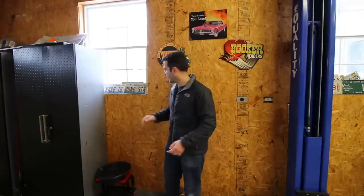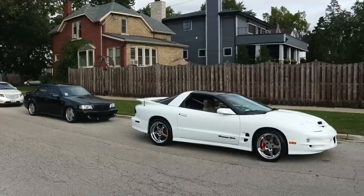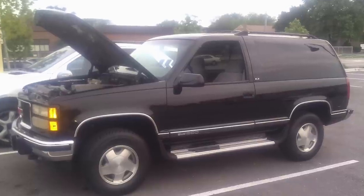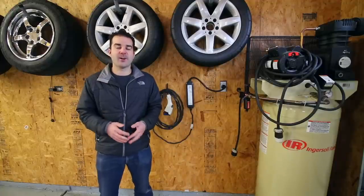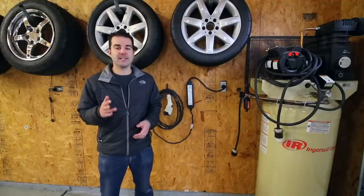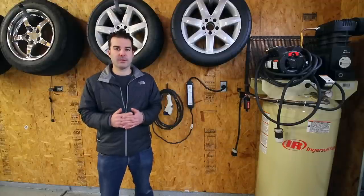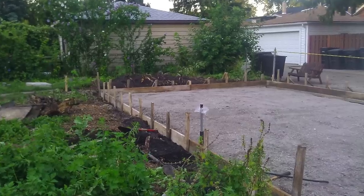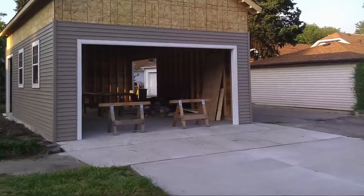So how big is this thing and what did it cost? The dimensions are 20 feet wide, 30 feet long, 12-foot walls, 18 feet to the peak of the roof, and this all cost me $24,000. So what exactly did I get for 24 grand? The builder included the complete removal of the old garage and the concrete. The $24,000 also covered all the concrete needed for the new garage including the driveway, a section of sidewalk, and the apron that surrounds almost the entire garage.